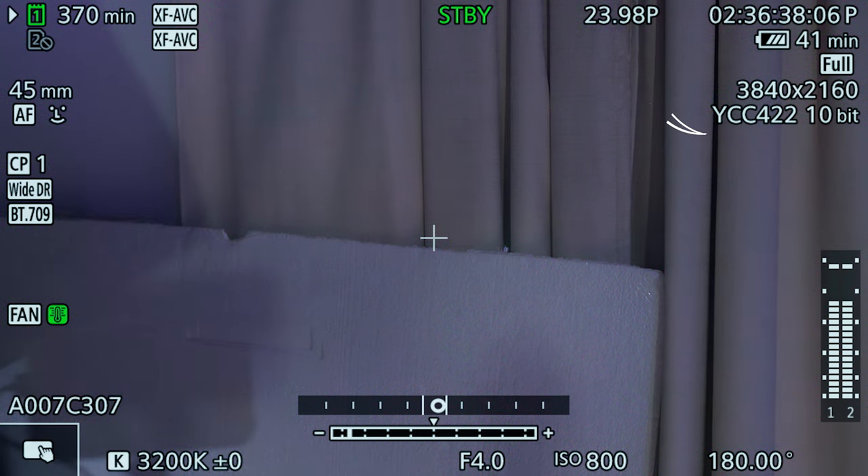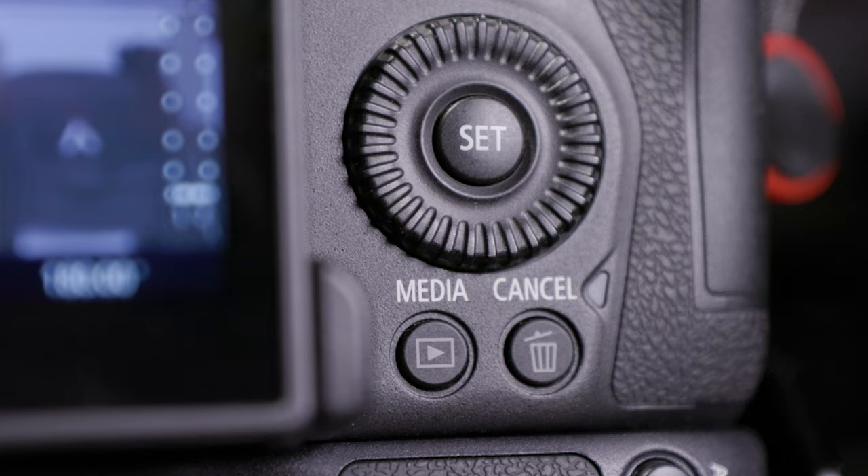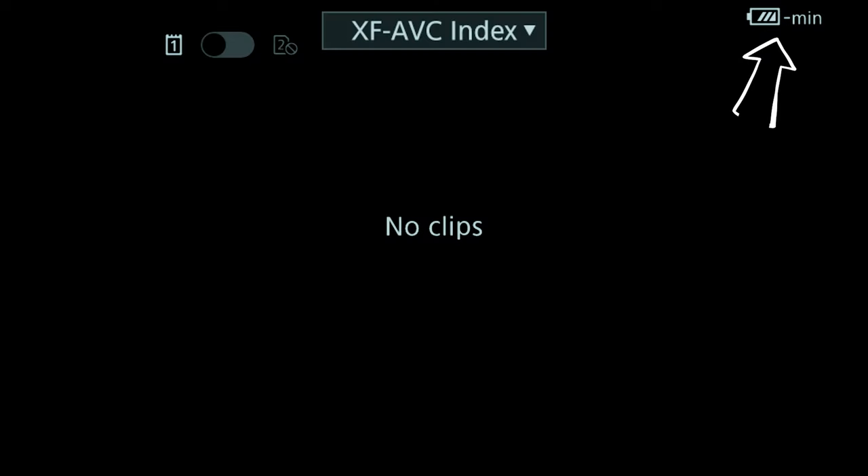I found a bit of a hack and it really saved me on a shoot last week. If you look up here, I have 41 minutes left on this battery. But check this out — if you hit the media button on the back of your camera, like you're reviewing a clip, look at the battery indicator. Boom — it just jumped up to 108 minutes, right? More than double, almost triple of what you had back in camera mode.